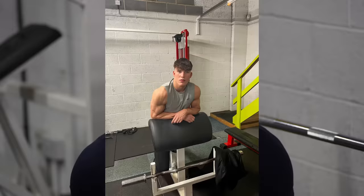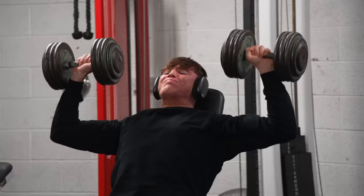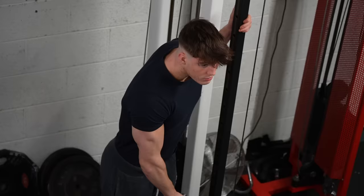First, the front delt — great for building those bold-looking shoulders. On my Monday upper body session I do dumbbell overhead press: one heavy set of five to nine reps, one lighter set of ten to fifteen reps, and I'm always trying to progressively overload on this lift. In addition, at the end of every upper body or push session I do one set to complete failure of cable front raises just to burn them out.